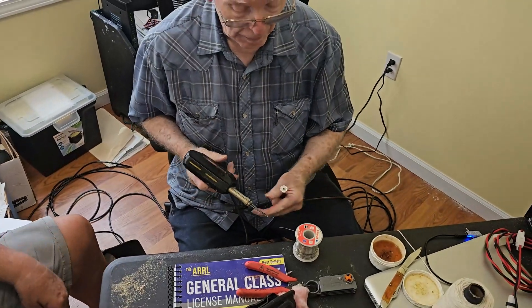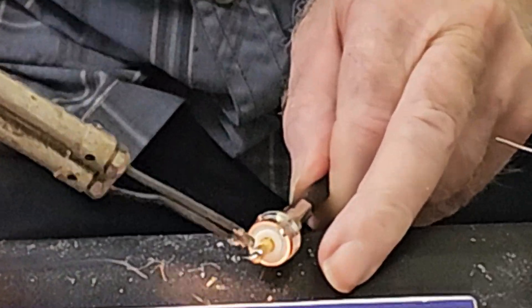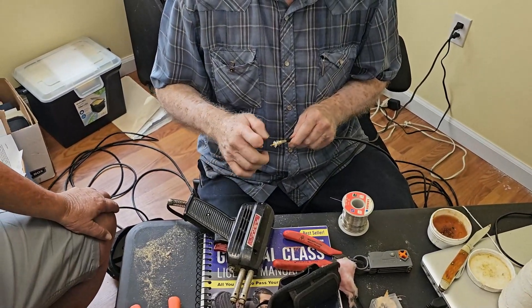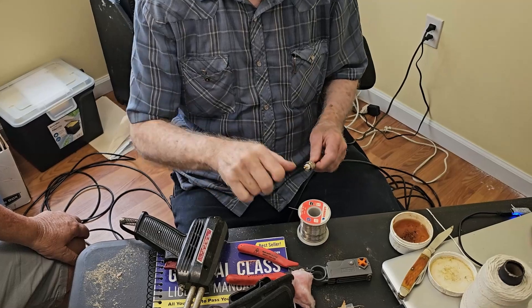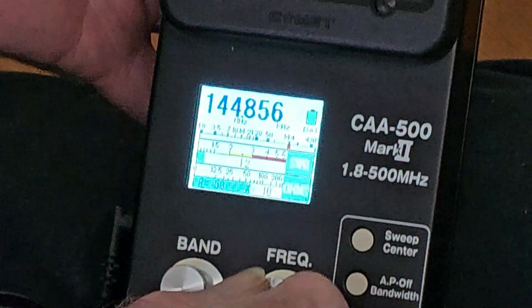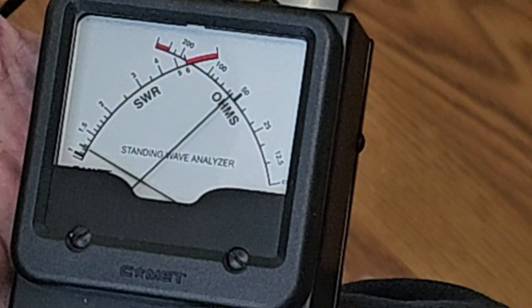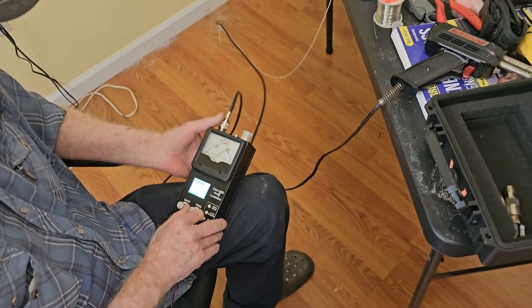I'm going to check in here. I'm going to need another piece. Look at that — 1.2 SWR at 144.8. Is that good? Yes, sir. It's going on down. Get down to 146 — it's down to 1.0. Perfect. Can't get any better than that, Howard. Nope. And at 148, which is out of band, it comes up to 1.3 out of band. Still not bad. Okay, we're good to go.